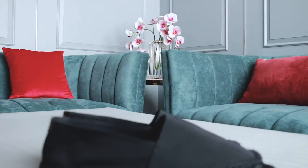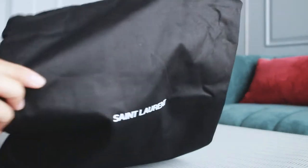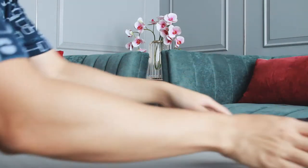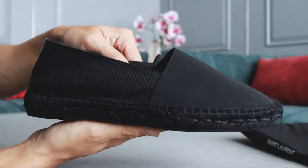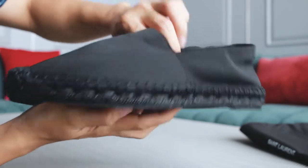Let me start with the dust bag. It is in black color and has the Sandro Rong logo in the middle. The dust bag itself is pretty spacious, which can fit that pair of espadrilles.